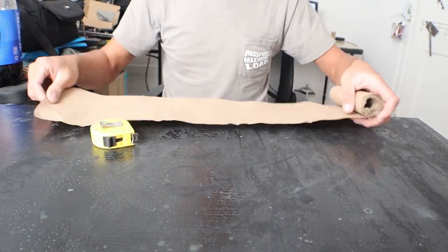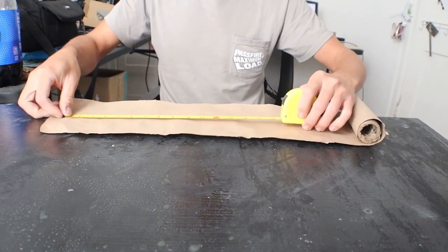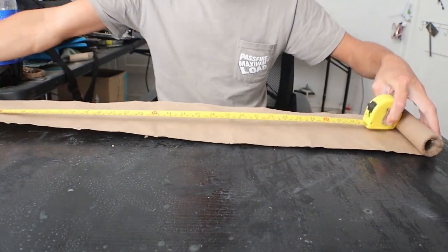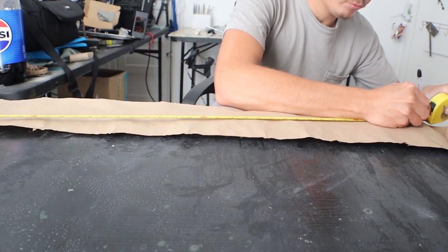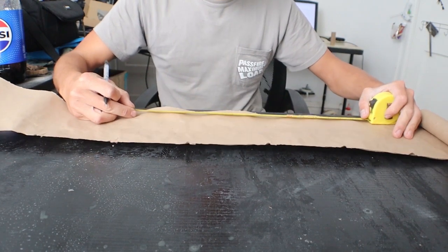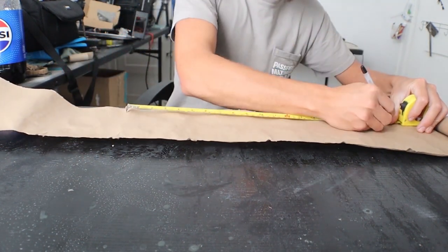Good morning. Today I want to show you how I roll my paper tubes for rocket motors. First step is to prepare the workplace, make sure nothing is obstructing the roll. For best results you must have a hand table. For this purpose I use paper for construction covering — the cheapest paper which you can purchase at Home Depot.